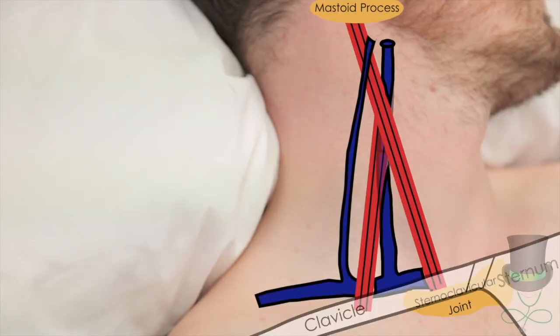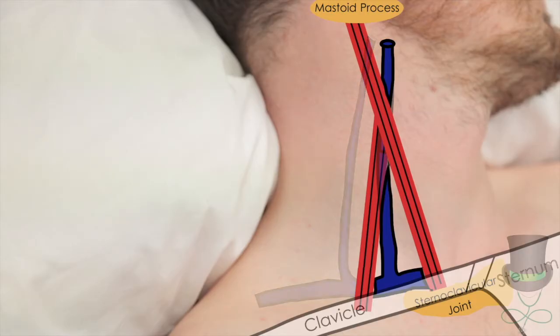The external jugular is often visible more lateral to sternocleidomastoid — you can ignore this. It is usually possible to see the jugular venous pulsation just above the medial head of the clavicle.